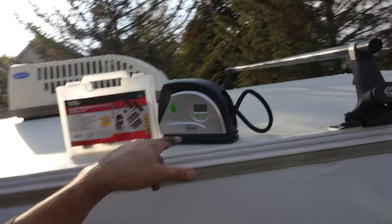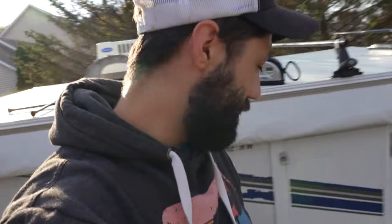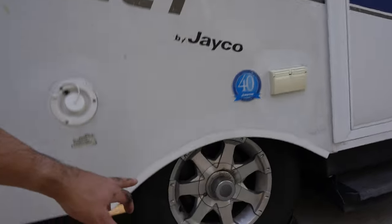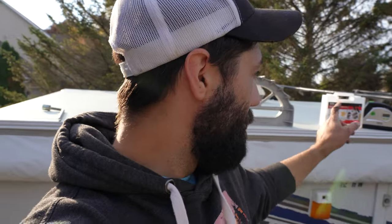So I guess the point being is that having one of these 12-volt air compressors — especially if you're in a tight situation like our tires are in that wheel well — might not necessarily be a big deal for every pop-up camper, but on this Jayco it is. So it might be a good idea if you fall into the same category with tight wheels to definitely have one of those air compressors.